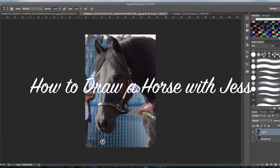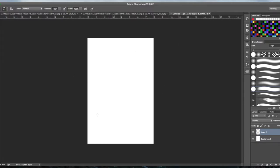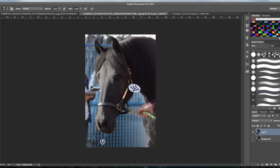Hi everybody, this is Jess and I'm back with a new tutorial. In this tutorial I'm going to be talking about how to draw a horse. I thought it'd be fun to do some tutorials on how I actually draw, rather than just watercolor methods and Photoshop coloring. This is a picture of my friend's horse Maisie, taken by Abby Scott, a friend of mine who owns Hoof Prints Photography, and she has kindly let me use this photograph to do a drawing from.